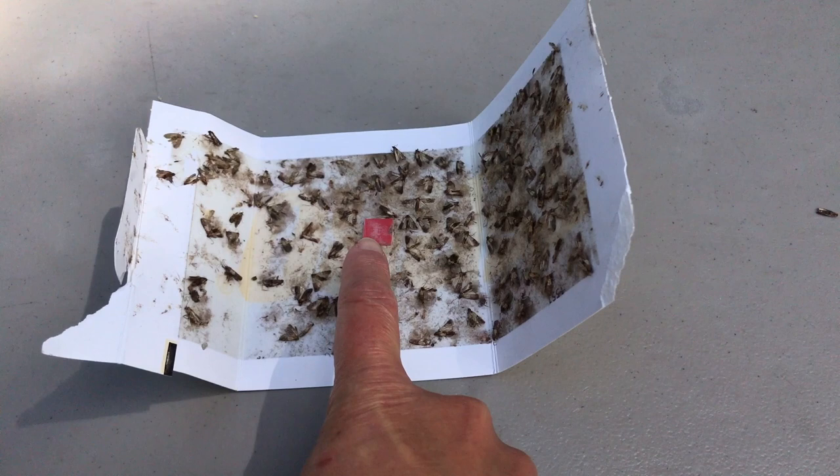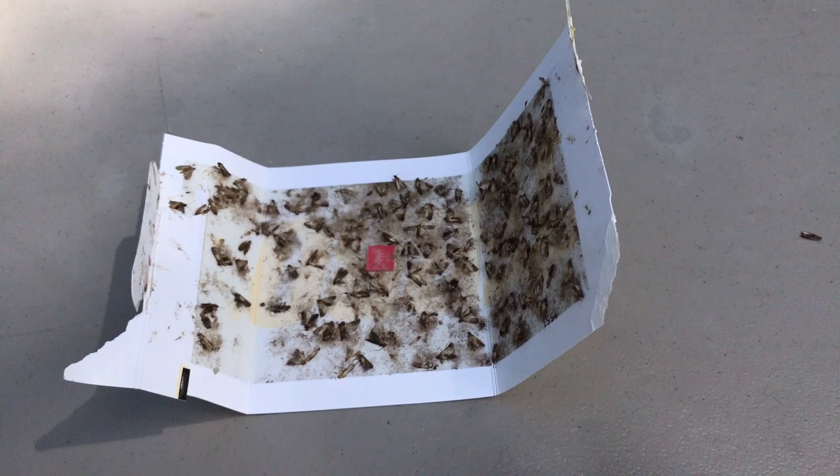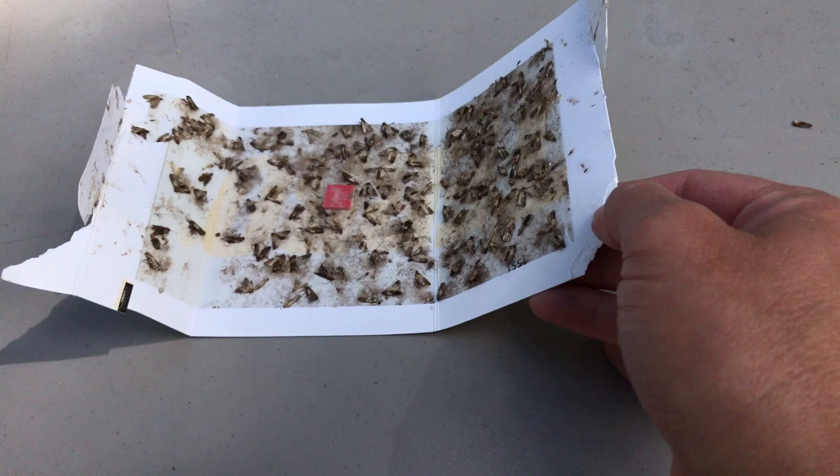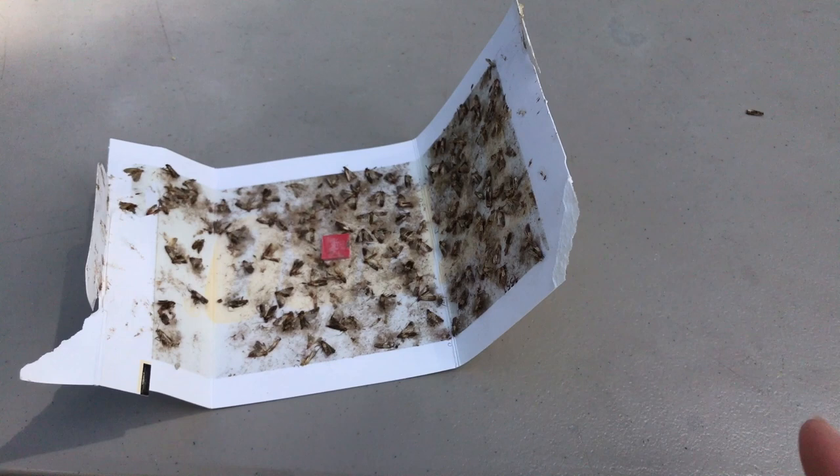Once they get stuck and it's full like this, you can discard it and put in a new one. I would keep doing a new one until the point where you don't have them anymore, because I'm not sure how frequently these hatch — it may be around every 30 days or so.